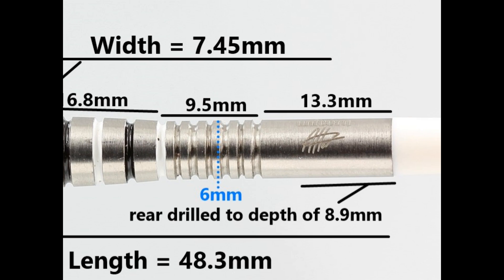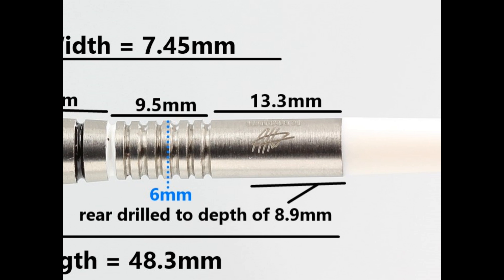The length is 48.3 millimeters and the width is 7.45 millimeters.